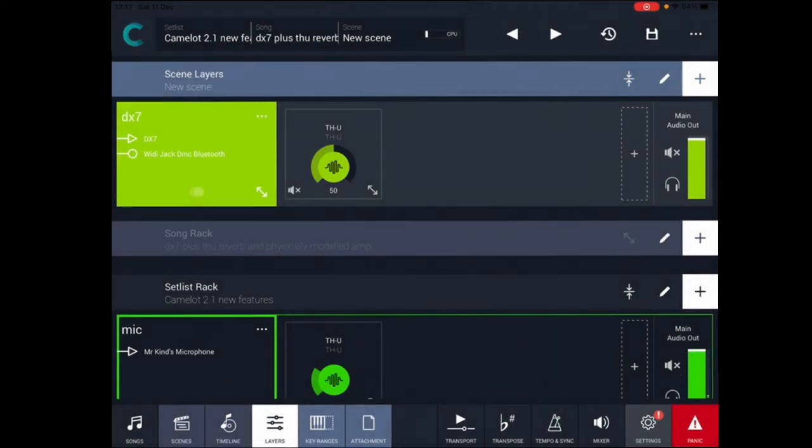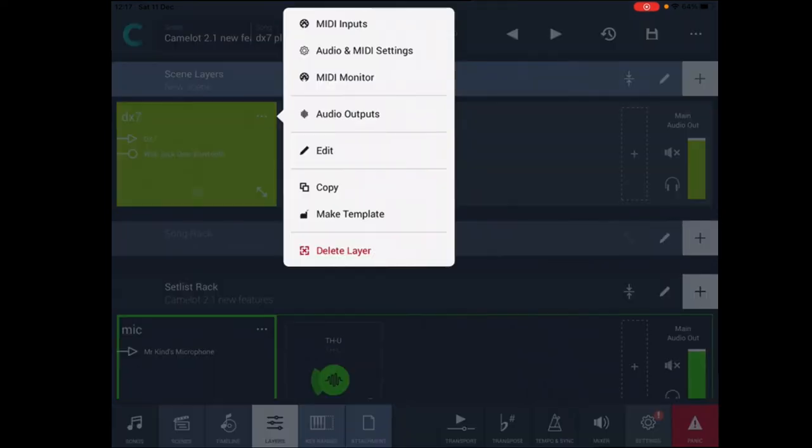Audio inputs for the DX7. The DX7 doesn't have any internal effects, so we'll be using the Witty Jack from CME Pro to connect the DX7 by MIDI, and the output is going into a channel of my audio sound card.